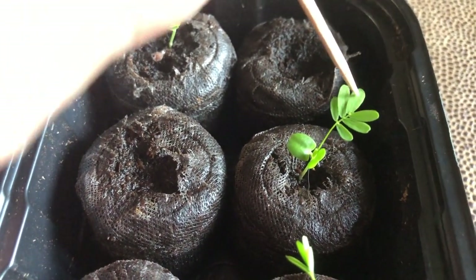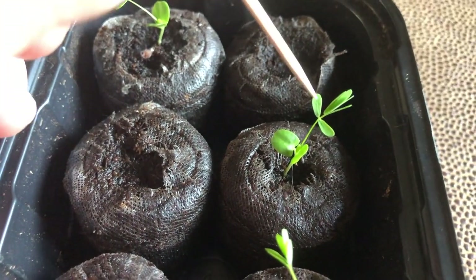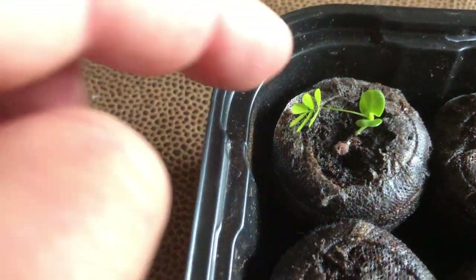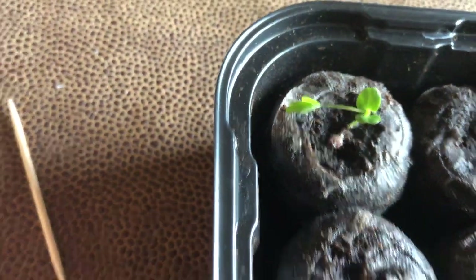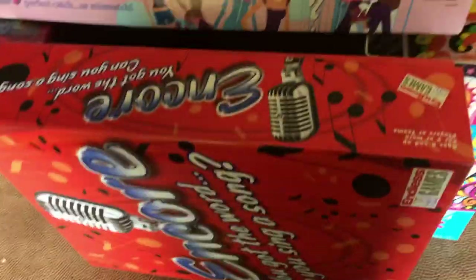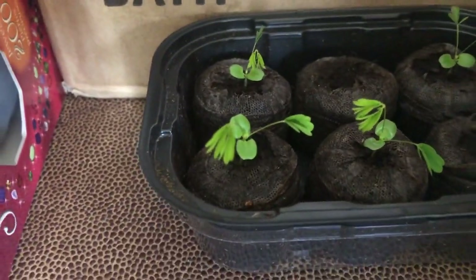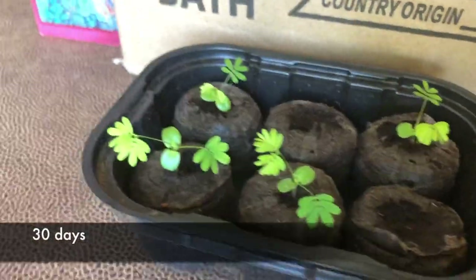They keep getting bigger and bigger — I can't wait to see how large they get. With my hand, you can see the whole stem goes down and the leaf starts to close up, playing dead just as advertised. I also ran an experiment: after they woke up at around 10 a.m., I hid them in a dark area so they would think it was nighttime — and it worked. They don't go by the clock. They all closed up because it was dark, which was pretty cool.